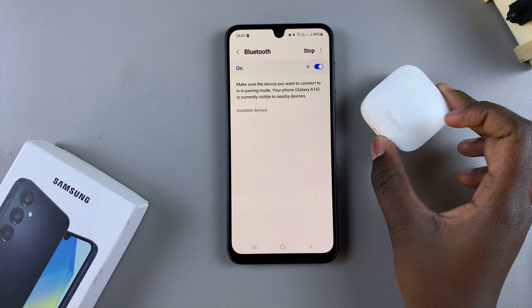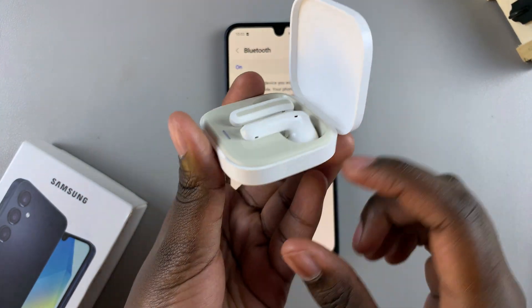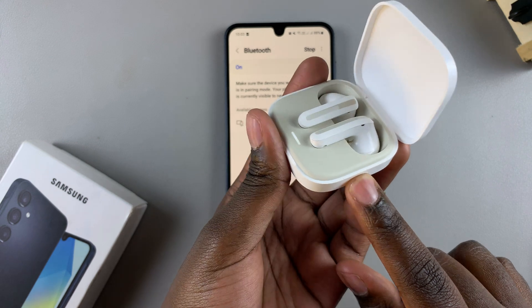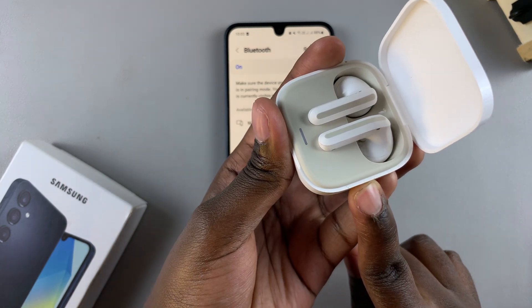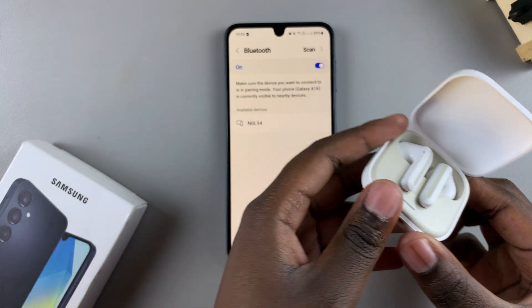For the Redmi Buds 6, putting it in pairing mode means opening the case and then pressing the button until the indicator light starts blinking. Once it starts blinking, it's in pairing mode.